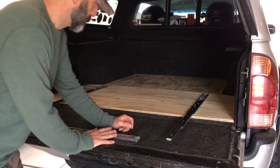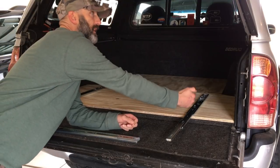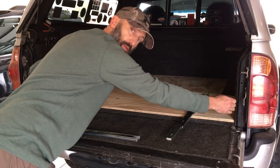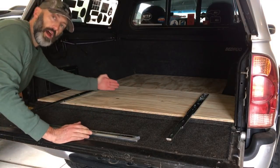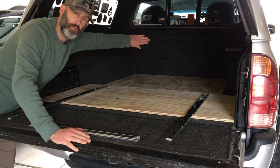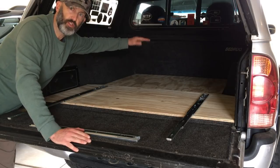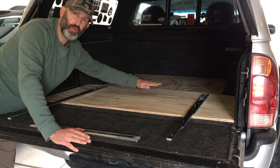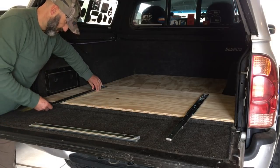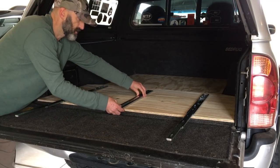We decided to go ahead and change up the plans just a tad bit. Instead of having the box like this, we're going to have the box be the entire width of the bed. The slide-out portion is going to be 24 inches. The bench back there - the removable portion that comes down to keep the bed level - is also going to be 24 inches wide. The 24-inch slide-out is going to come out on heavy-duty sliders and we're actually going to have three of them.